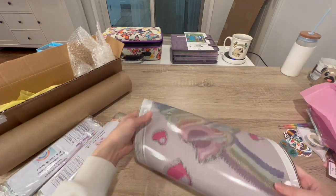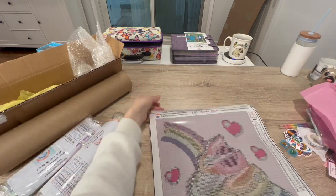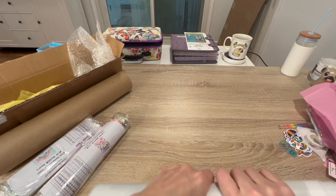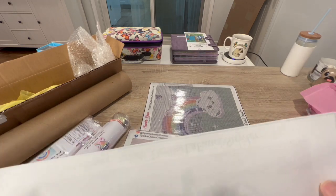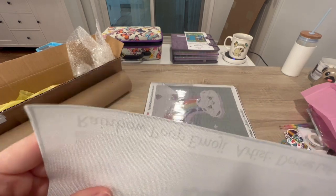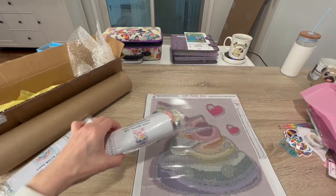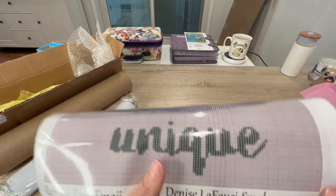Let's look at the canvases here. I'm on a different angle but I'm still working on the lighting. These canvases — I really like the canvas kind, that's the kind I ordered from Uniquely Years Down Under. But this is the unique one. This little guy — wow, the grid is super clear!